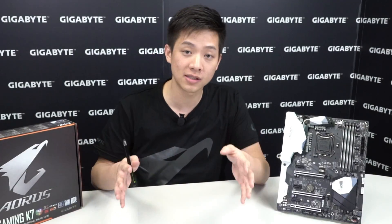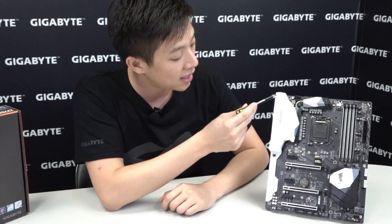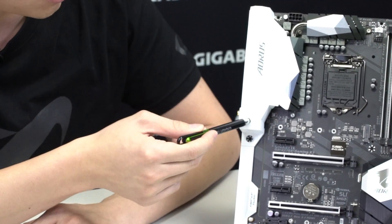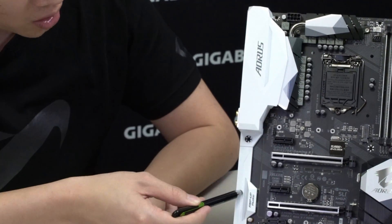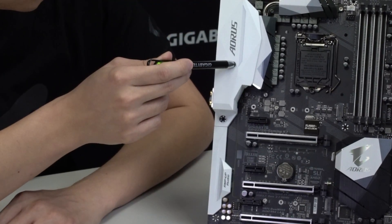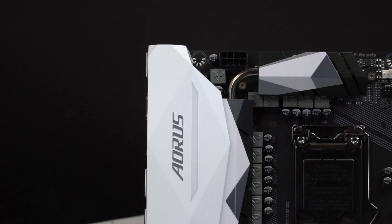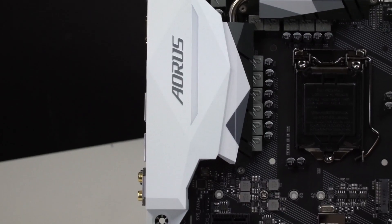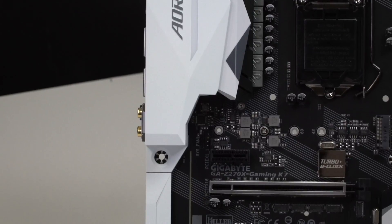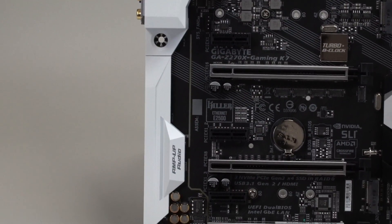Alright guys, we saw the box and what's inside — now it's time to look at the board. To my left here is the Aorus Gaming K7. You can see on the rear I/O it has this armor in white as well as along the audio portion. There's actually a translucent area that stretches from the top of the board over to the rear I/O. In our RGB Fusion basic mode, it shows you the different patterns you can get from it — this is one of the neat ones you can see with wave mode.